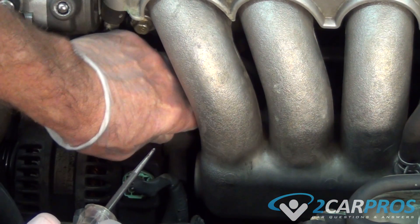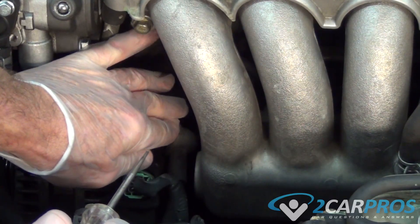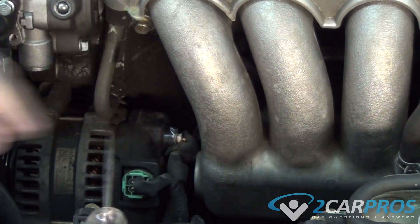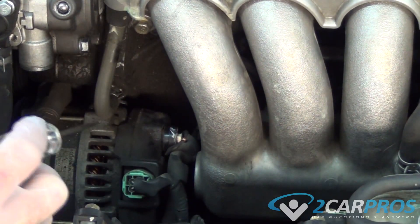A test light can also check and see if an alternator is working properly. Power must be present at the large terminal of the alternator in order for your vehicle to charge correctly. A test light can perform this task easily.